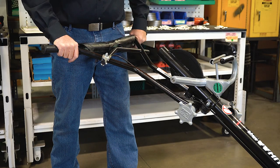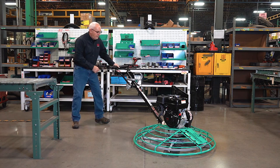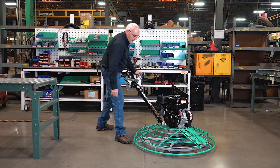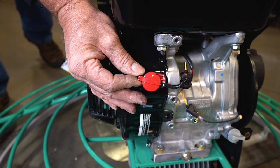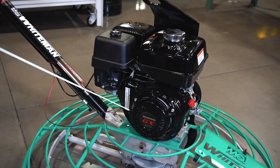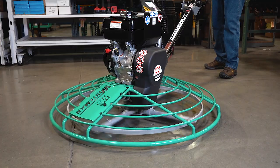When starting your walk-behind power trowel, make sure the throttle is in the idle position. Then simply flip the safety switch to the on position. Set the choke, open the fuel gate, engage the engine kill switch to the on position, and give the recoil a good pull. Once the engine is running, adjust the choke to the run position and throttle up as needed.